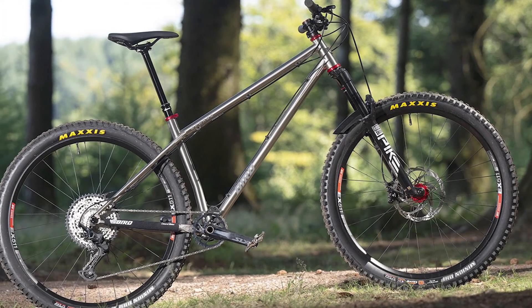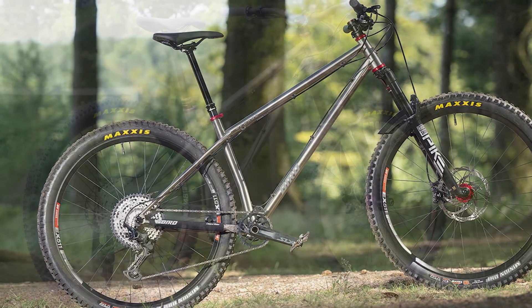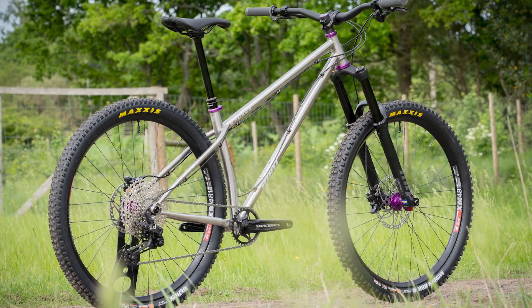Hello everyone. In today's video I will review the best Bird Forge Stainless SLX Custom Build — a mountain bike. Bird Forge Stainless SLX Custom Build Frame.